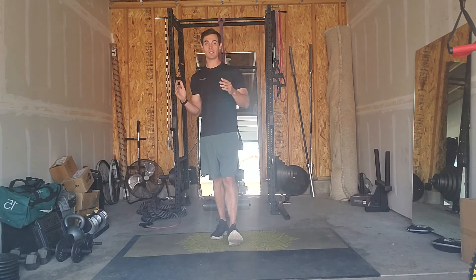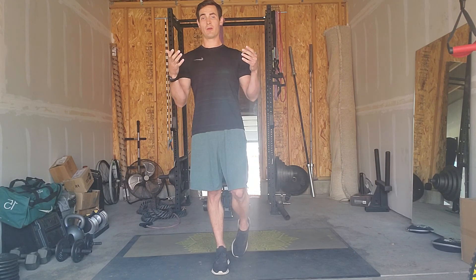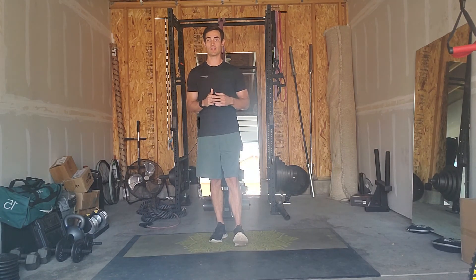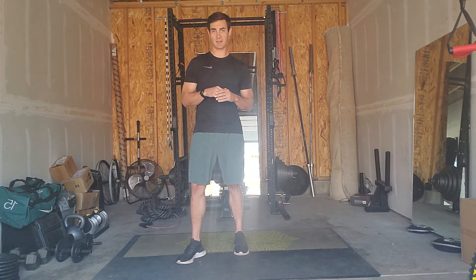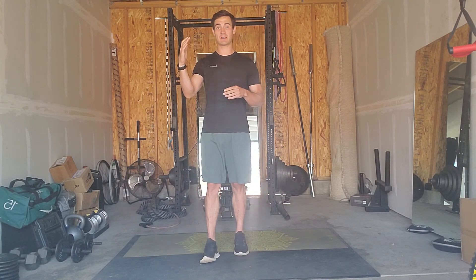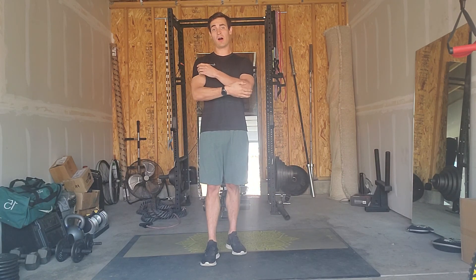You're going to need to move quickly between each exercise. I programmed this so that the moves make it easy to transition from one to the next without wasting too much time. Then you're going to run through each block or each grouping of exercises four times before you move on to the next, meaning we're going to be spending eight minutes at each block for a total of 32 minutes of working out.